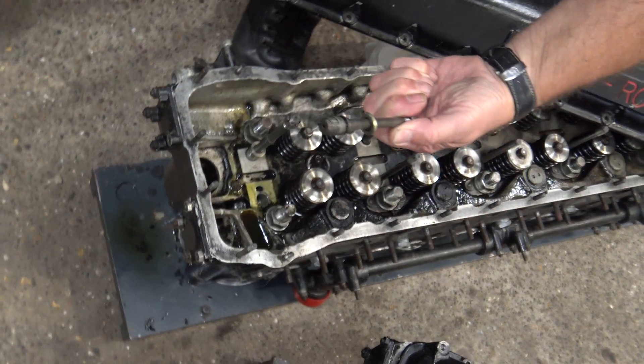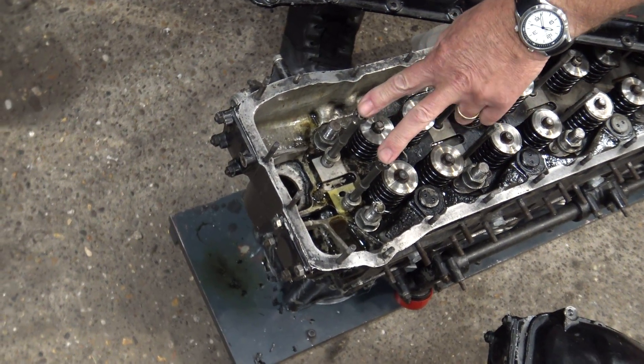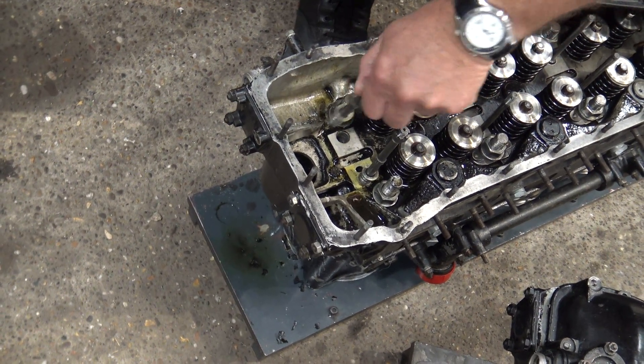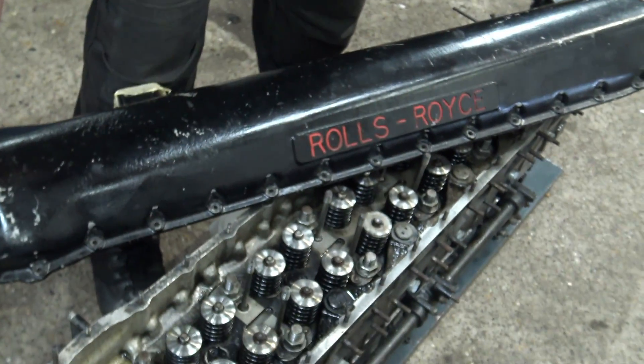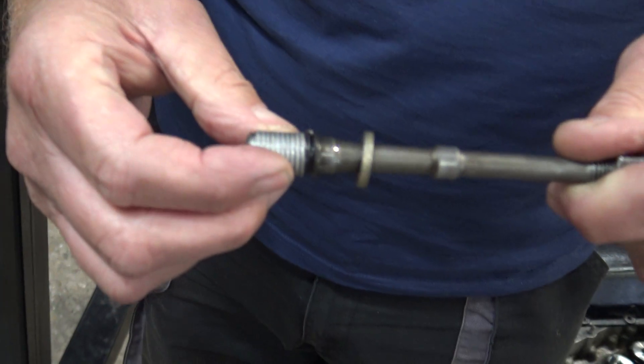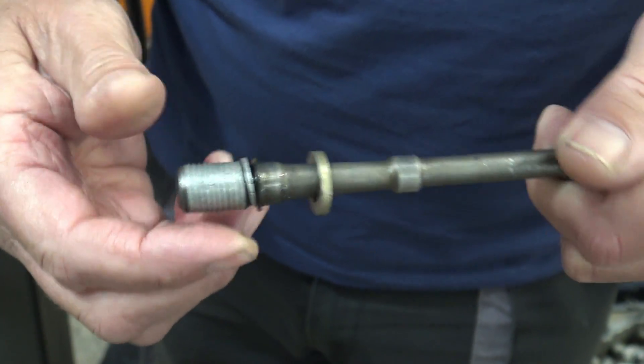There you go, that was the problem. So that's the camshaft pedestal bolts — well, studs and nuts — they just pull out. No, that's the thread that's stripped, that's what's pulled out. You can see it peeling off there — so it's just pulled out.